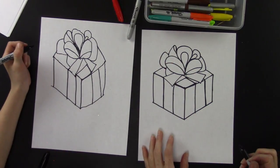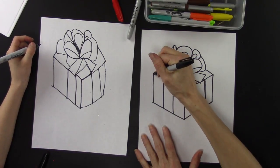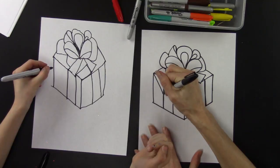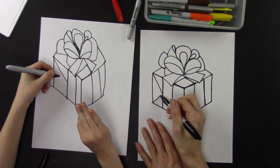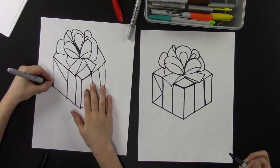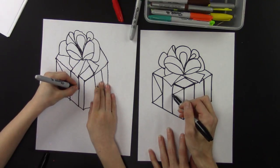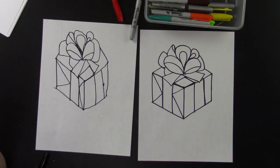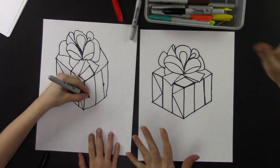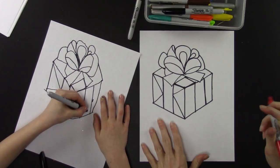Now make a slanted line to the middle like that — it makes a triangle — and a slanted line to reach that point. Do the same thing on this side. Now you can add any designs you want to your present and color it in however you would like.